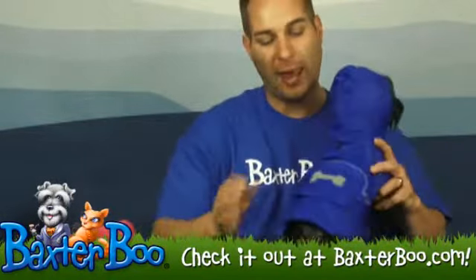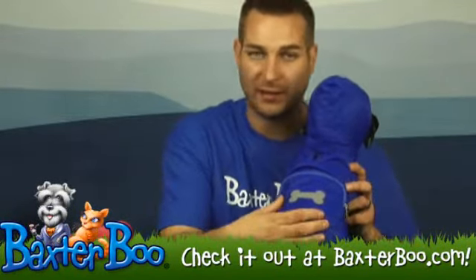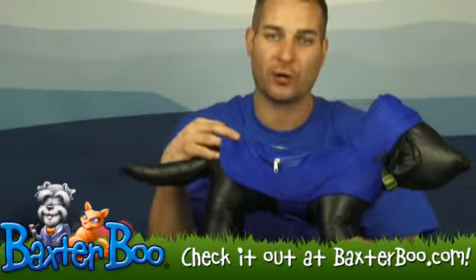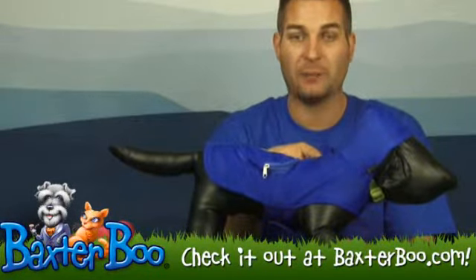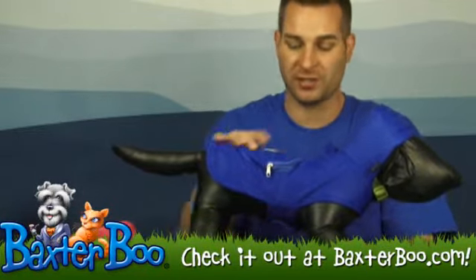It also has a reflective dog bone on the back that will reflect any light that hits it, which is a nice feature for those darker days. It also has a leash hole right here behind the hoodie, so you can attach your leash to the collar or the harness itself.